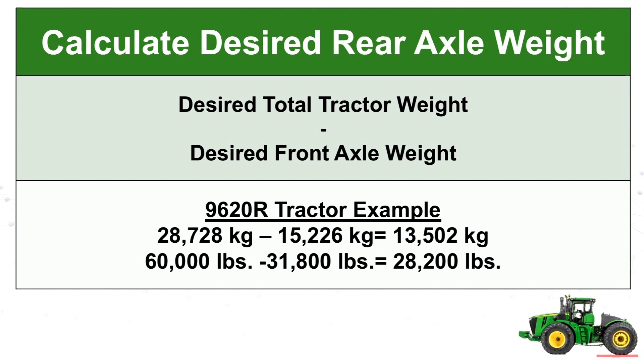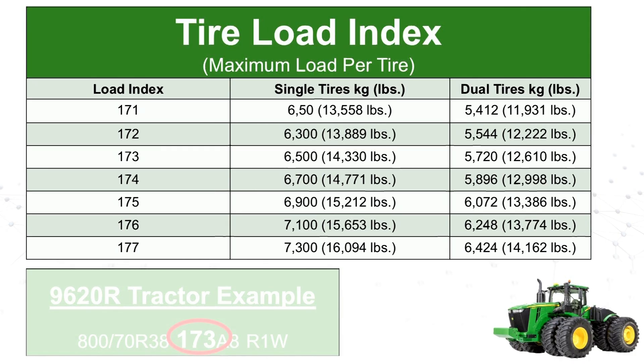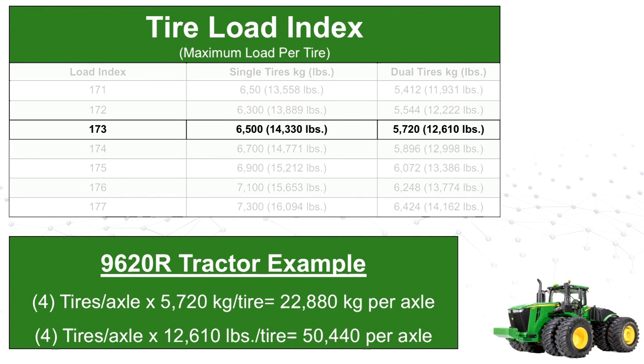To determine the rear axle weight, subtract the front axle weight from the total desired tractor weight. Before going any further, we need to verify that the desired weight on each axle does not exceed the load carrying capacity of the tires. You can do this by finding the tire load index printed on the tire sidewall. There is a table in section 80 of the OOM that states the maximum load per tire for each load index rating. For example, assuming the tractor is equipped with dual 870R38 tires which have a load index of 173, each tire can carry 12,610 pounds. So 4 times 12,610 gives 50,440 pounds per axle, which is more than adequate to carry our desired axle weight.